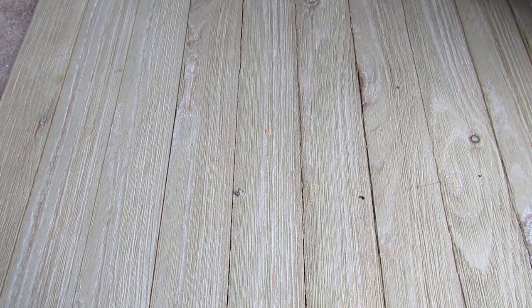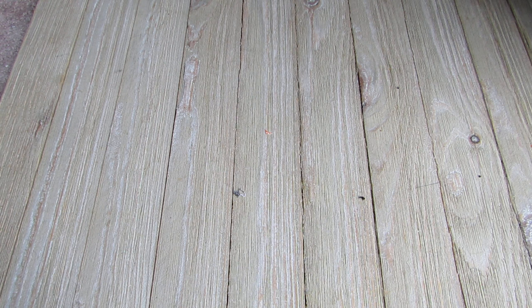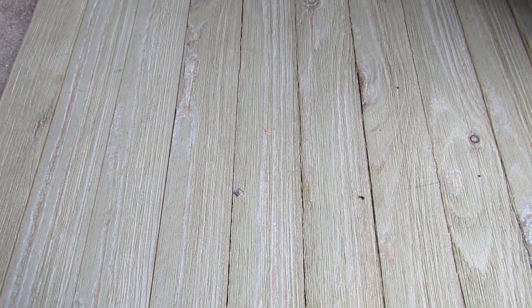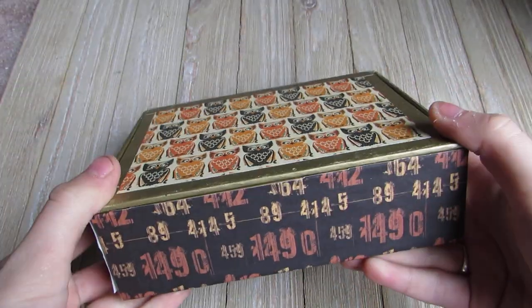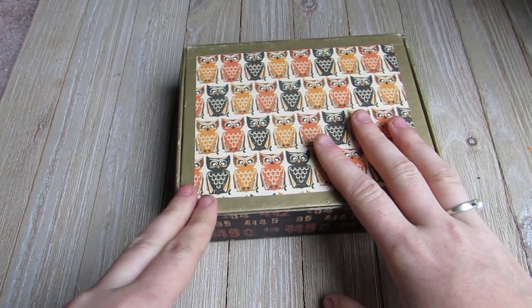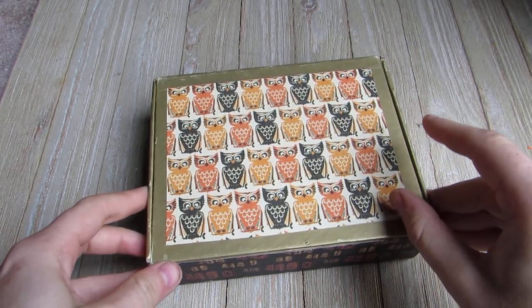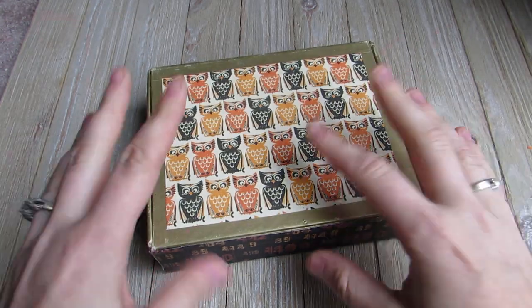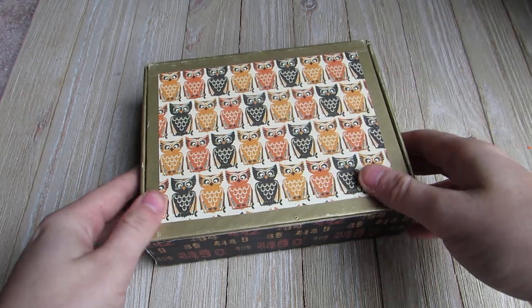Hey y'all, so I'm going to try to squeeze this video in. It's a little haul from Etsy - a cute little vintage Halloween ephemera thing. I got it because it came in this really cute cigar box that has my favorite paper on it, so that's basically why I bought it. But then I wanted all the little extra goodies too. My battery is flashing so let's hope I can get through it. I don't have the info on hand for where I got it, but I will put it down below if I remember.